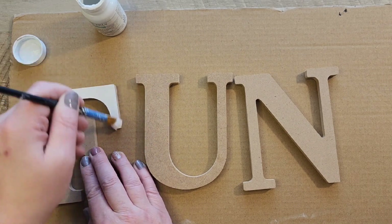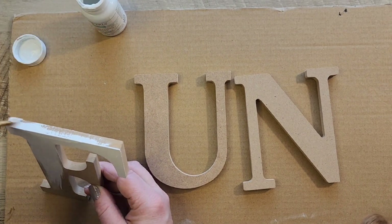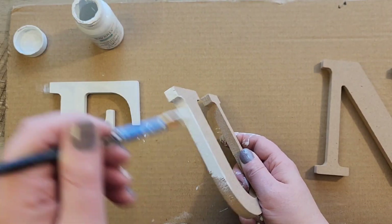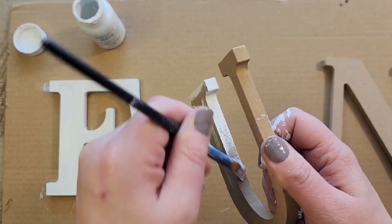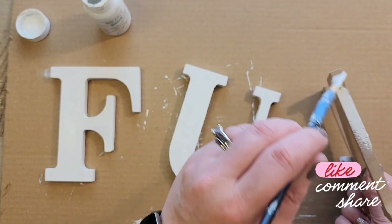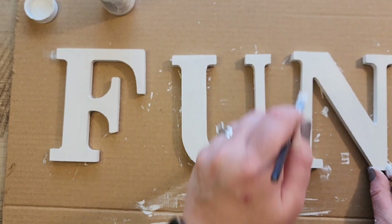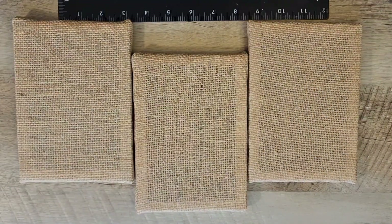I grab some Waverly white chalk paint and paint the front and sides of the letters. I went to Walmart originally going to pick the word 'eat' but they didn't have an 'A,' so I chose the word 'fun.' If you have other suggestions for three-letter words for your wall, let me know! Once the letters are painted, we set them aside to dry.